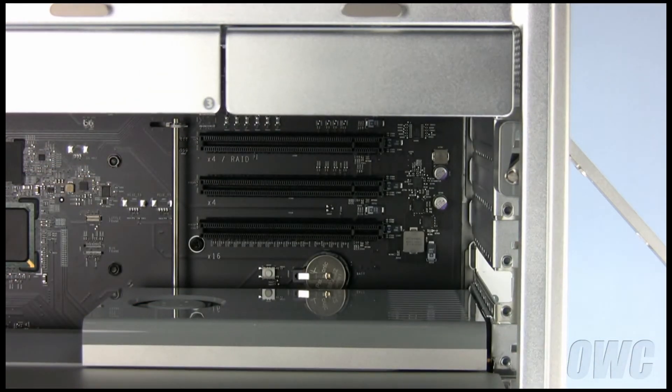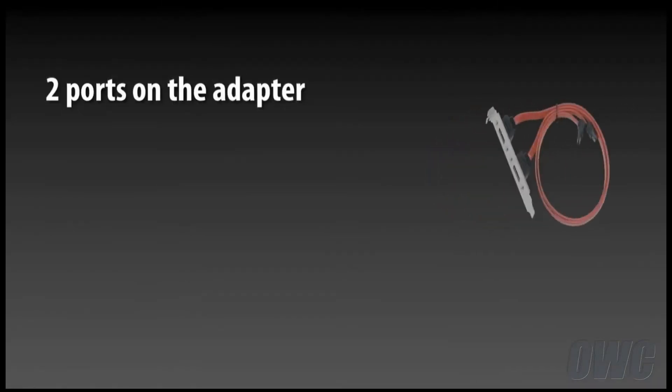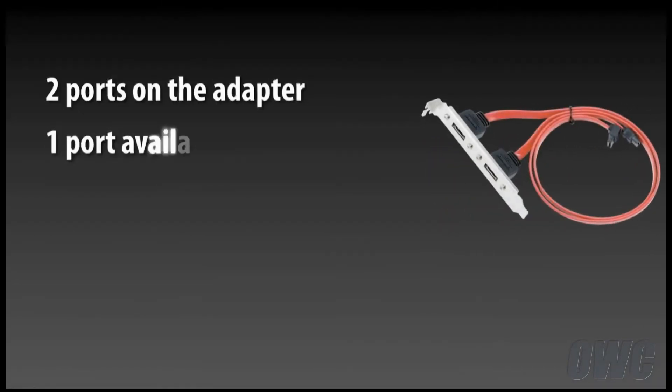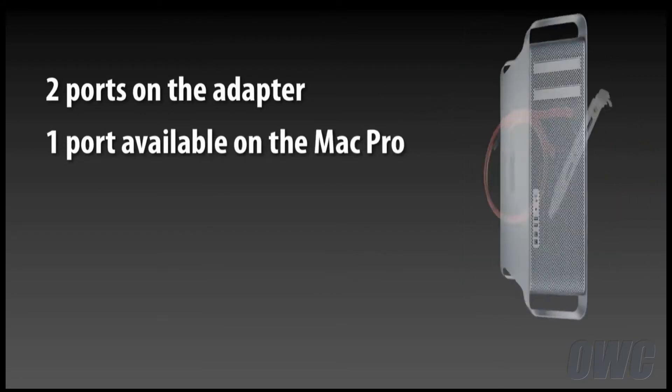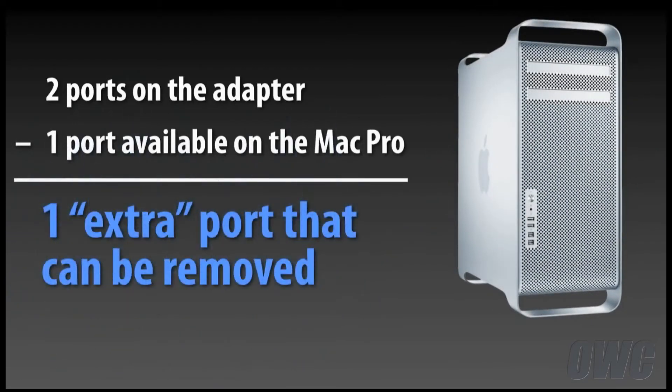In this instance, we are using the extra slot that would normally be taken up by a high-end video card. But the extender can go in any of the unused spaces. As there is only one available SATA connector on the 2009 Mac Pro, we have removed one of the eSATA ports from the extender. This can be done with an ordinary Phillips screwdriver.